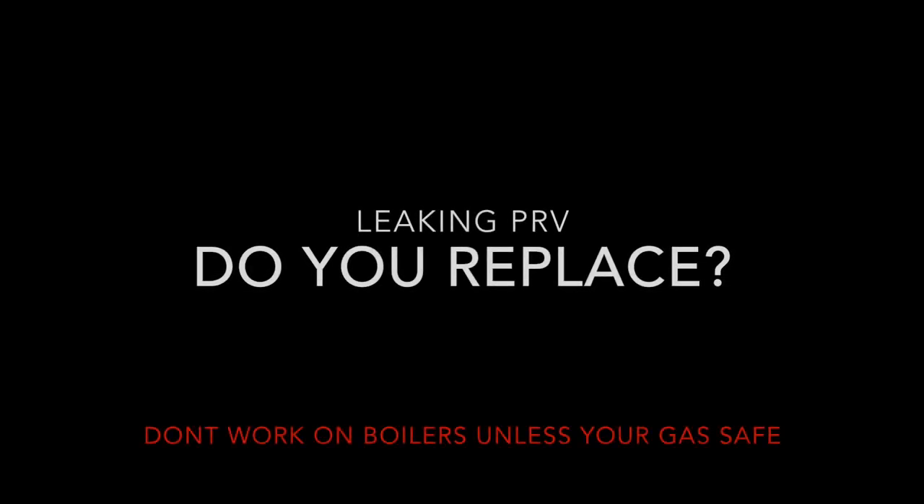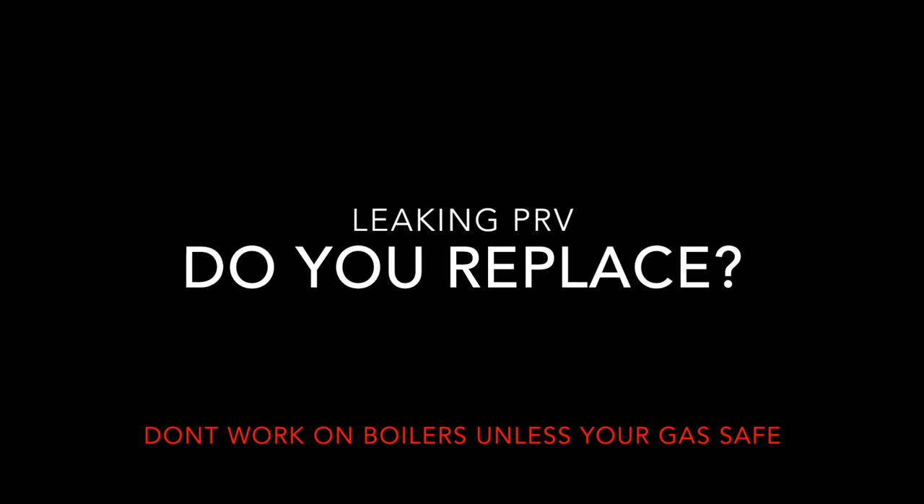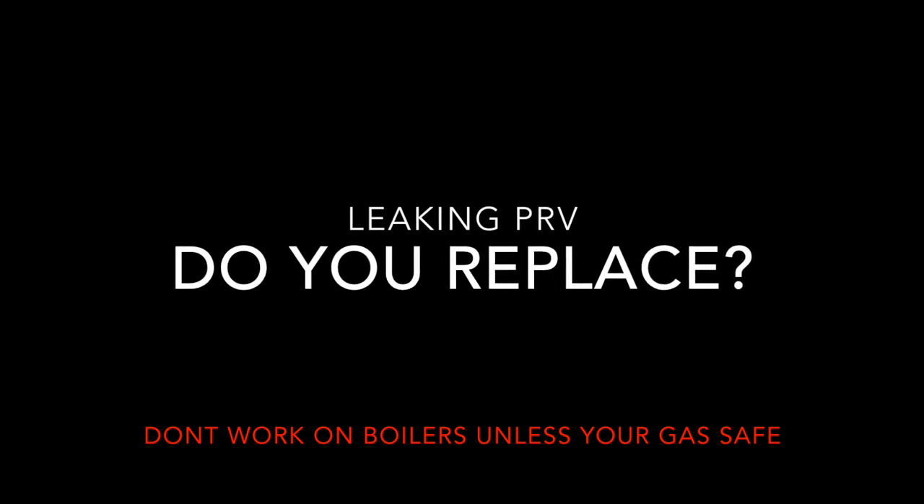This video is just about the way I usually deal with leaking PRVs. I carry an awful lot of PRVs on the van but I don't often replace them. Generally I do this process and I would say more than 8 times out of 10 this is all I need to do and the boiler won't need a PRV replacing.